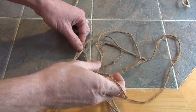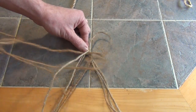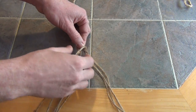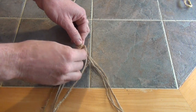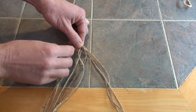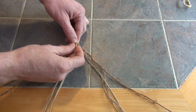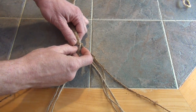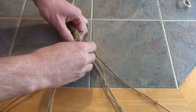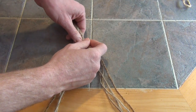Actually, let's go under the first one. So the right-hand strand we're going to go under. Then you're going to go over the middle one, and then under the bottom one. Now I've got one loop going through. Now what I'm going to do is bring it over the top — the right one I'm going to go over, then under the center one, and then over. I'm just going to weave it like this back and forth until I get my basket.